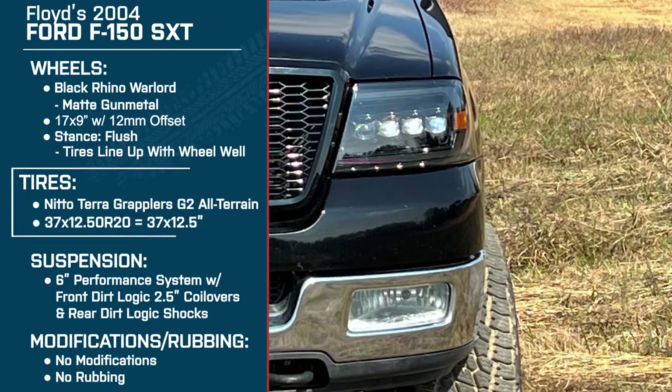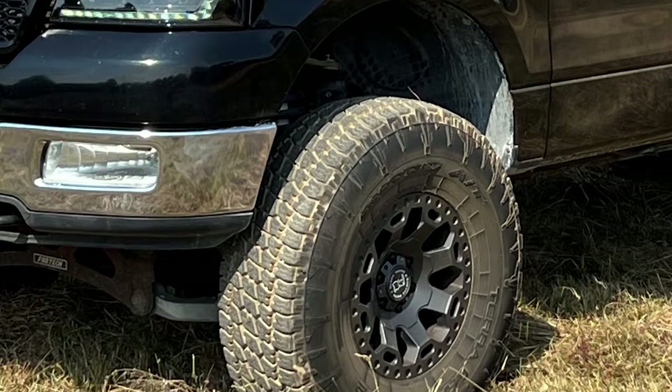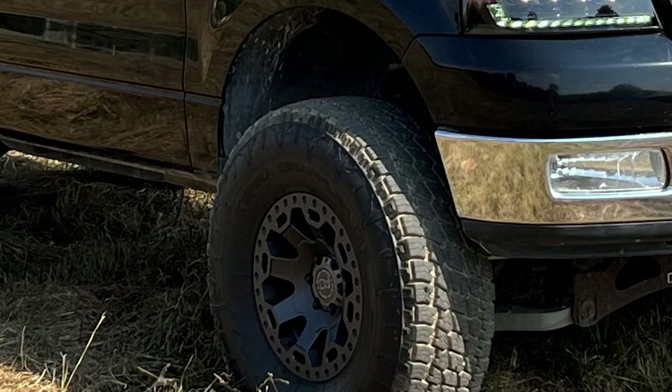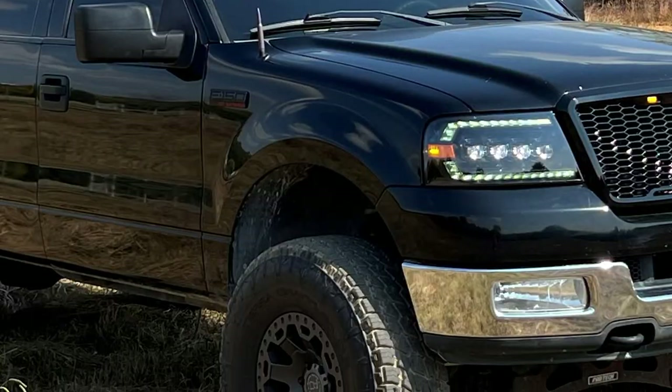Why did you go with this particular tire? I've heard they're great in snow and pretty much everything, which they are. They don't get much snow out here — it's more ice — and nothing can help you on ice unless it's studded tires. I like these because they look more street. My truck does not go in the mud; the most gravel I see is going to work because I work in a rock quarry. I definitely like the look of them — they look beefy, but they're insane.